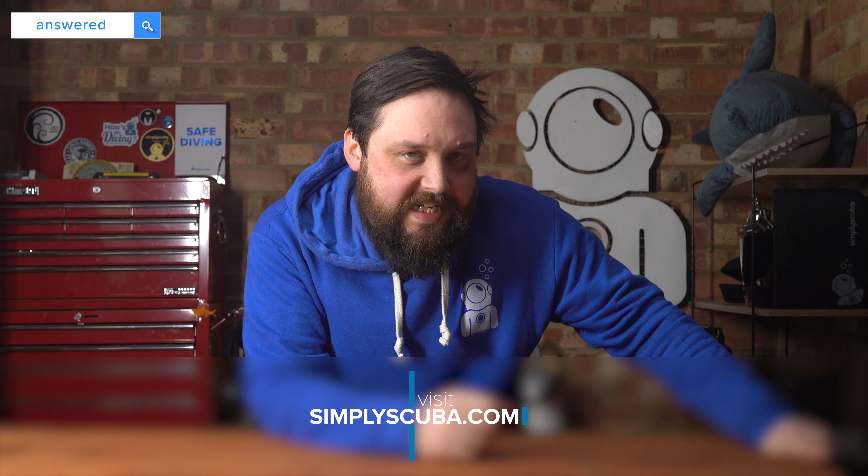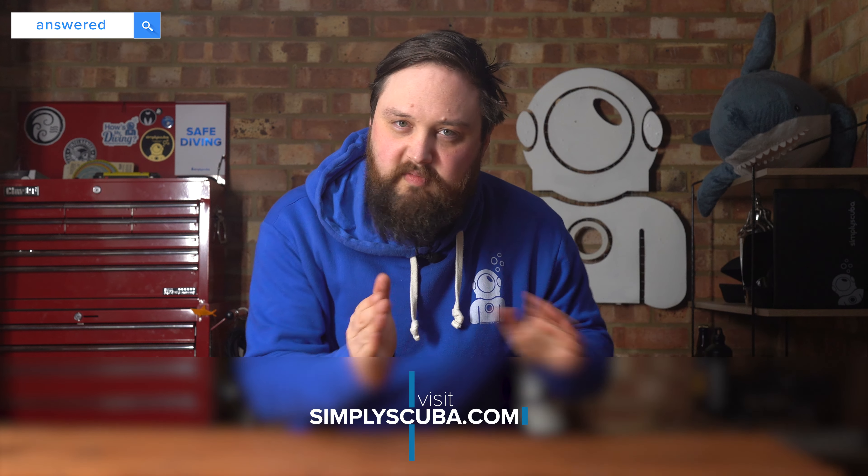Hi everybody, welcome to Simply Scuba. I'm answering questions from Google again. This time I tried to go down the scuba regulator route and answer questions about them, but trust the internet to go in a weird direction. There's going to be a vomit warning before the third question so you can skip ahead if you don't want to hear about that. The basic questions are all lined up in the timeline if you want to skip at any point.